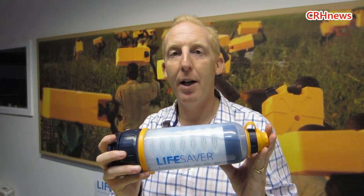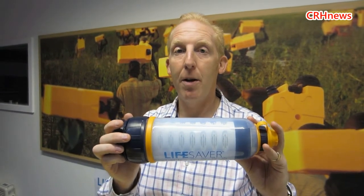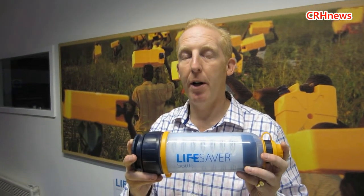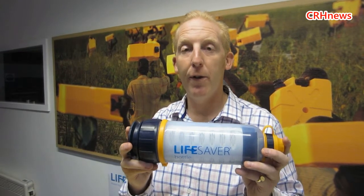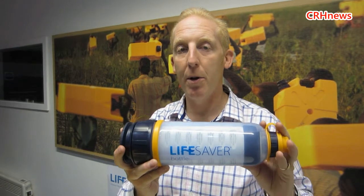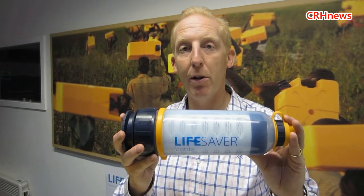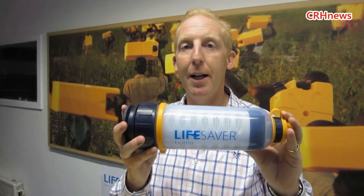One of the problems that the military have is carrying enough water. The Lifesaver bottle does 4,000 litres — so one of our soldiers is carrying, in effect, more water than they can drink in a year. Without these, they have to carry about four or five litres — that's four or five kilograms extra. With the Lifesaver bottle they maybe carry one litre just to get them going, but they can scavenge from streams, ponds, wells — where previously they couldn't touch that water because it would make them sick. Now they can access that water: nice and cool, refreshing, absolutely loved by them.